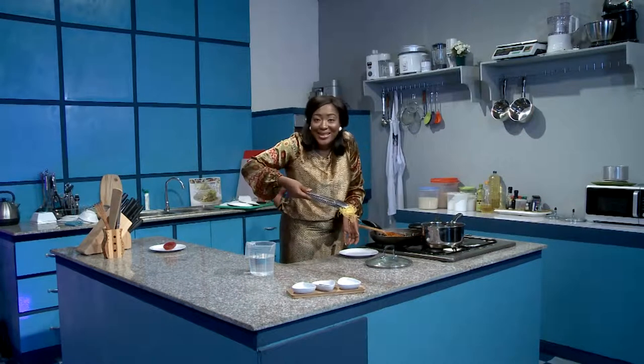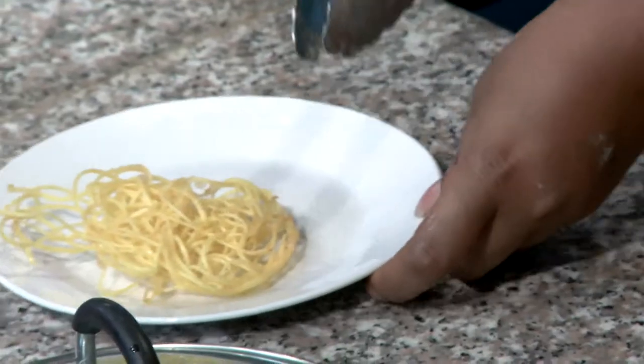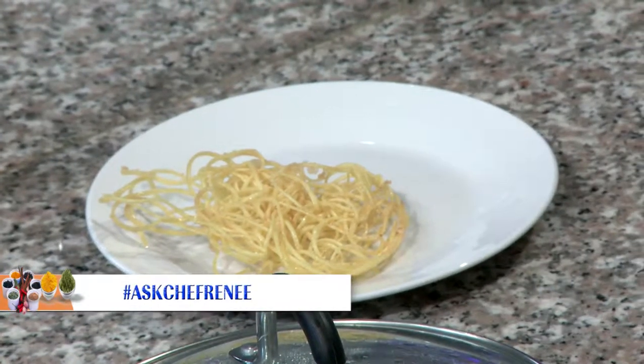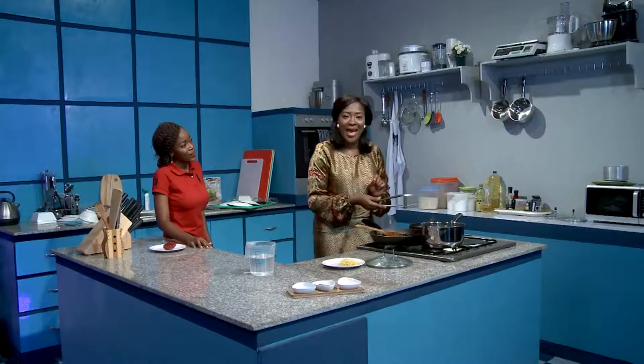Just take a look at that — doesn't it just look good? It looks like a little crispy noodle biscuit, that's what it looks like. Really great. This looks very awesome. We're going to go on a quick break and when we get back we're going to plate up and taste — don't go anywhere.